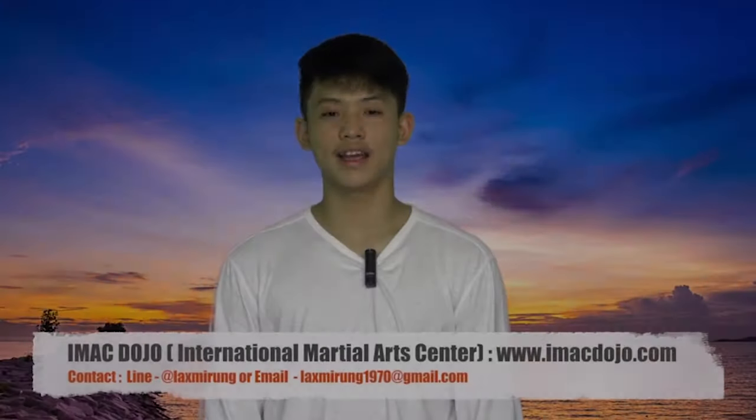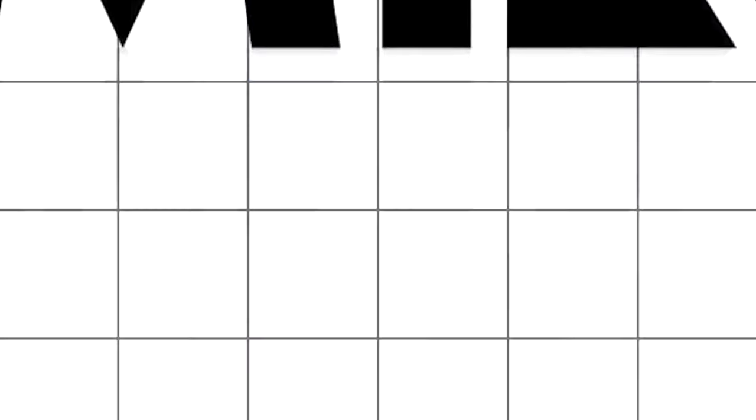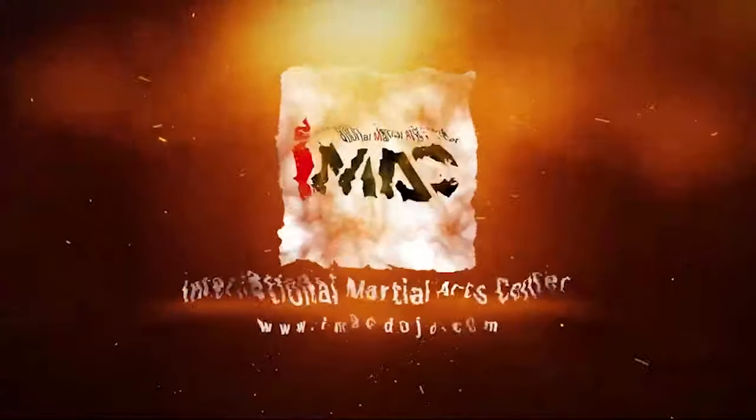Please don't forget to like, comment, and share with iMac Dojo. Please don't forget to subscribe to our channel. Thank you.